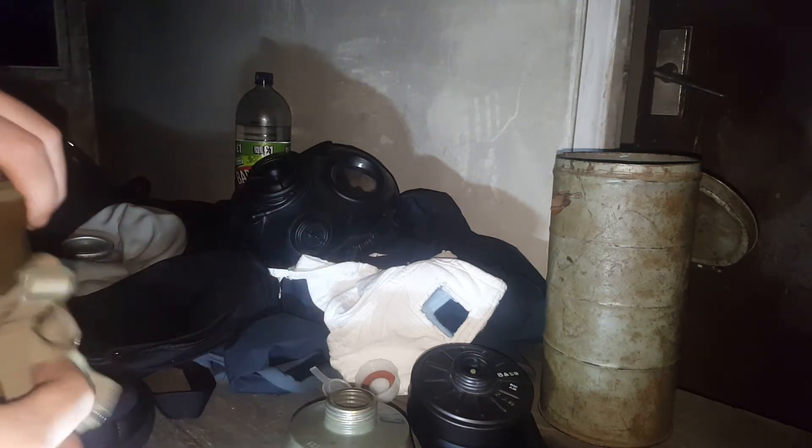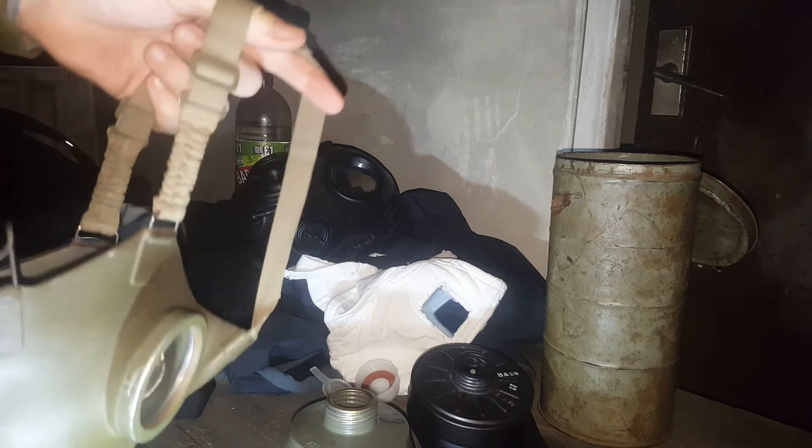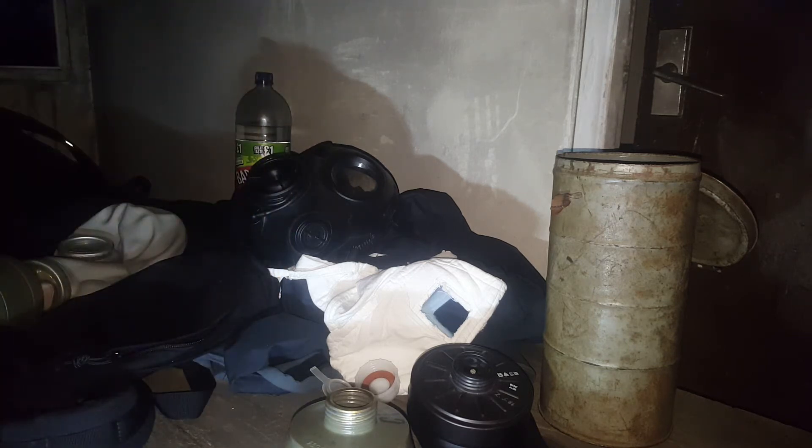So, that is the Swiss C-Maske. There wasn't much to talk about. It's a cool civilian mask. Always remember, don't always wear World War II masks because sometimes they might be sensitive or delicate. And especially don't wear them with the original filters, because most filters do have asbestos in.